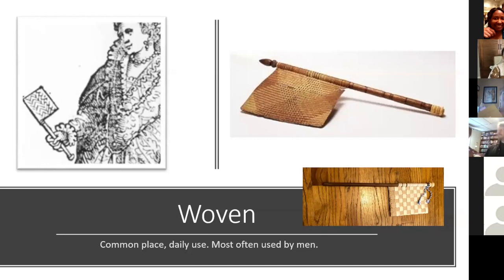Woven fans were most often carried by men, especially priests, and around the house — what you might have sitting next to your chair at home just to deal with the flies.